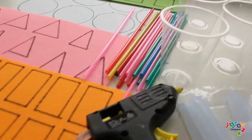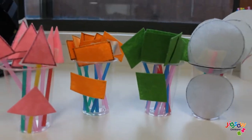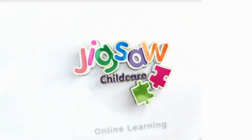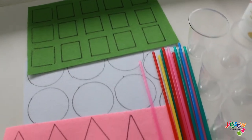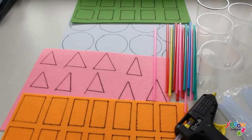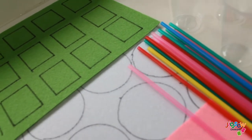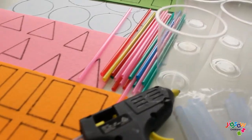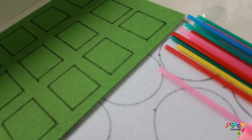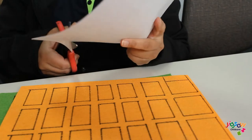Hi everyone and welcome back to our channel. For today's video we would like to share a fun and easy way to help your child learn shapes from the comfort of your home. The materials you will need for this activity are felt colored paper — you can also use normal colored paper, or color plain paper into the color of your choice — straws, you can also use popsicle sticks, plastic cups, hot glue gun, scissors, and masking tape.